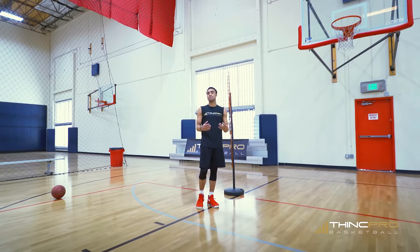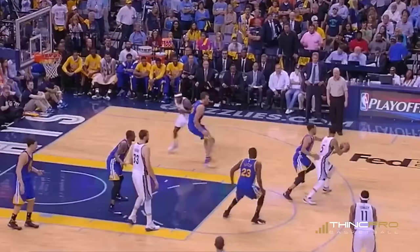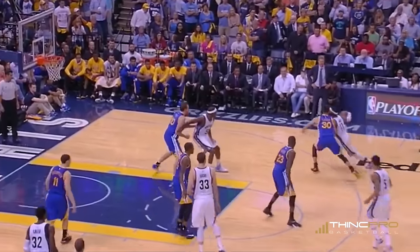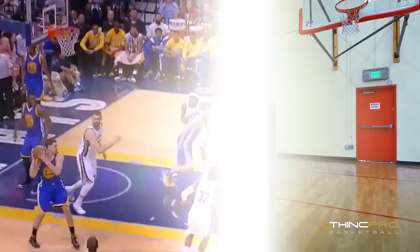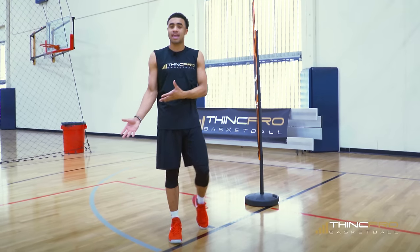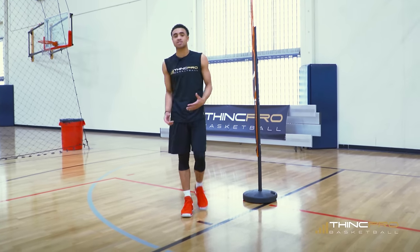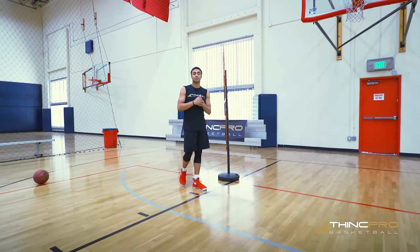In this full front position, we want to be big, show our hands, deny the pass directly to this offensive player, and force the team to throw the ball over the top of us. By that time, we should have help coming over. This is going to be in a situation where you have a height disadvantage or this player on offense is so good that your team does not want them to catch the basketball. Full front position: wide base, hands up, strong stance so the offensive player can't push you around — making it hard on them and hard on the passer to make a perfect pass.